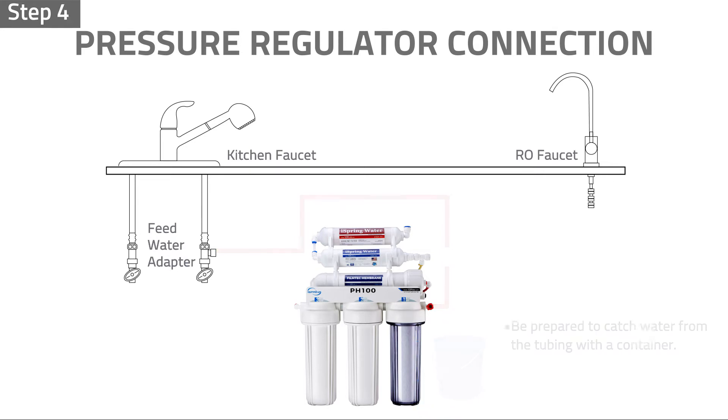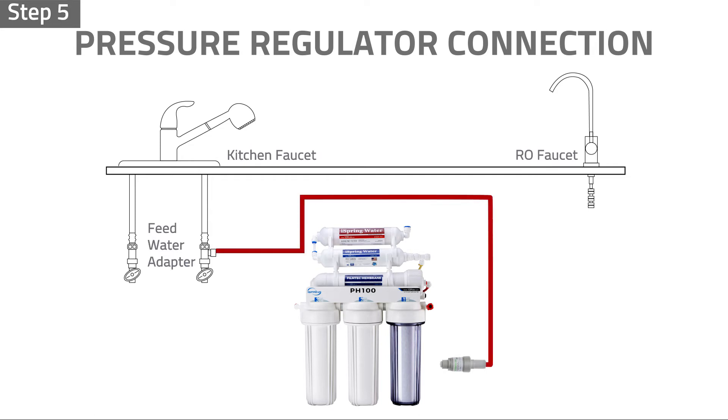Step 4: Connect the water feed tubing to the pressure regulator inlet. Step 5: Connect the reverse osmosis system water inlet tubing to the pressure regulator outlet.